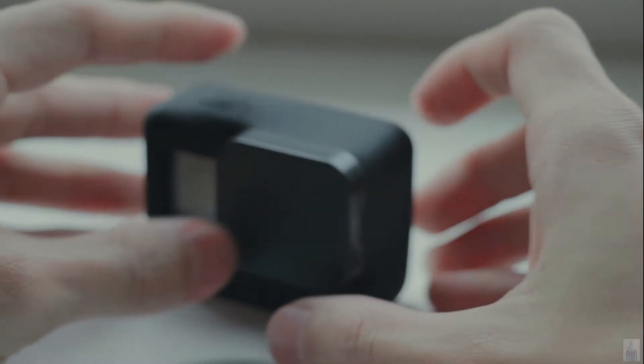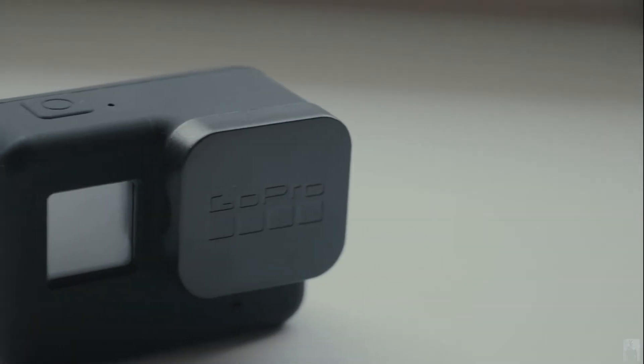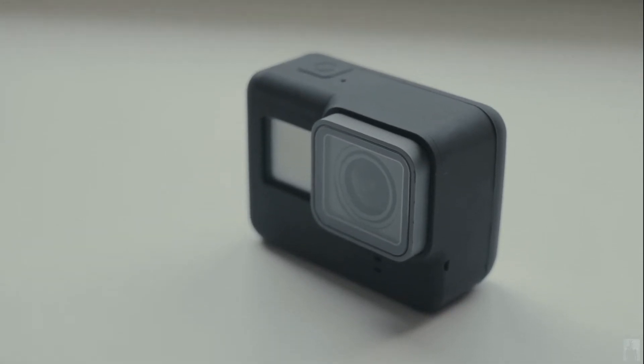Get this silicon protection case if you want to protect your Hero 5 from dust, dirt, oil, and sleeping. There are also many other colors available to choose.